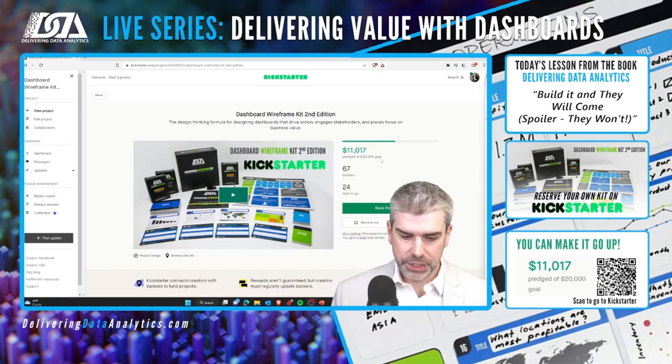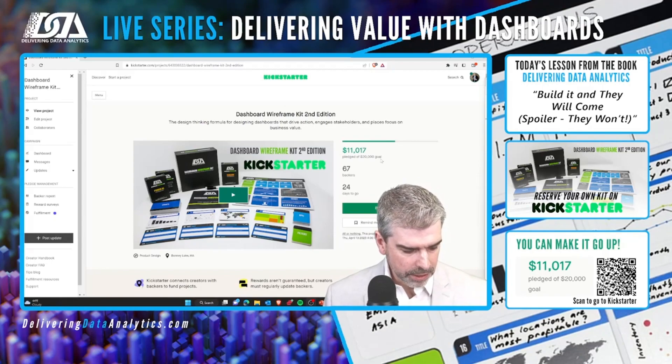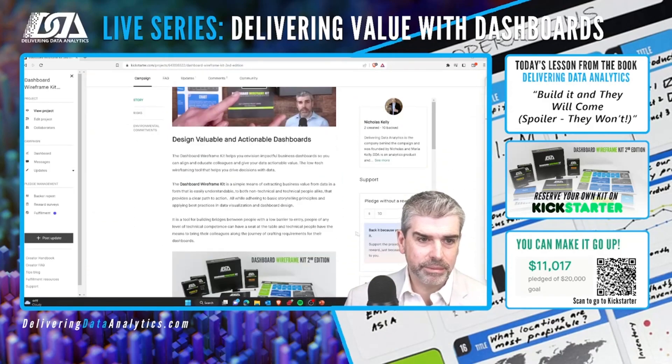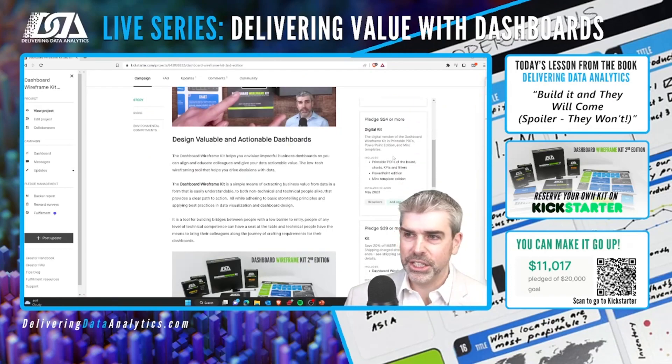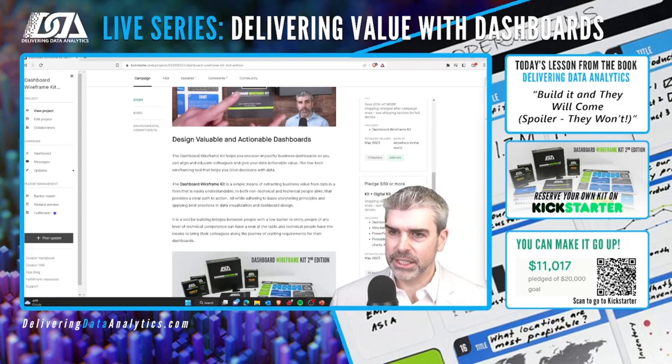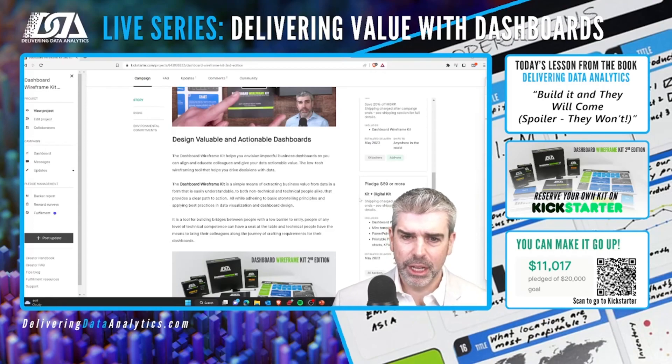There are a few things I've changed and want to update you on. We got feedback asking: if I buy the digital kit, do I get digital versions of the expansion packs? What we ended up adding is add-ons for each of the different digital expansion packs. So if you get a kit and a digital kit and add on the expansion pack, you will get the digital equivalent at no charge — in Miro, in PowerPoint, and as printable PDFs. That's now clarified and those tiers have been added.